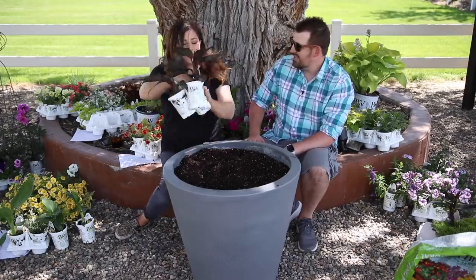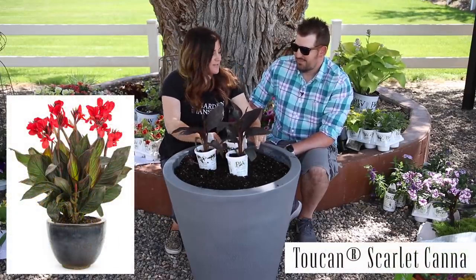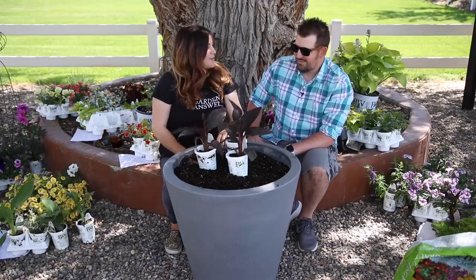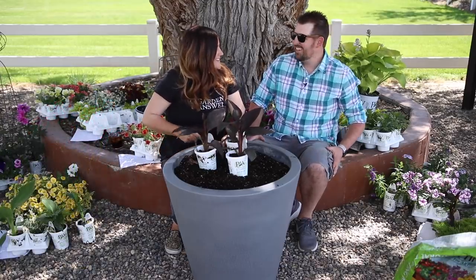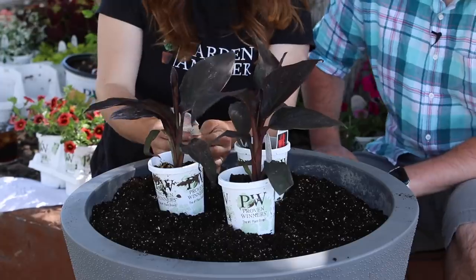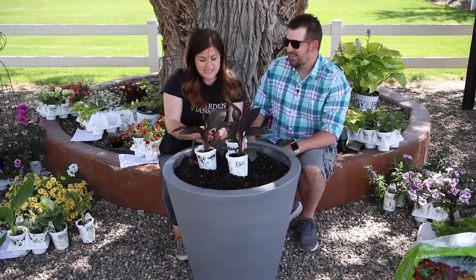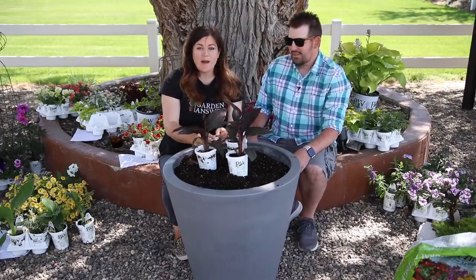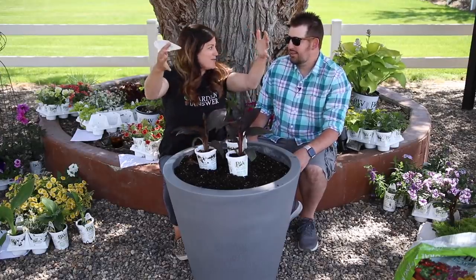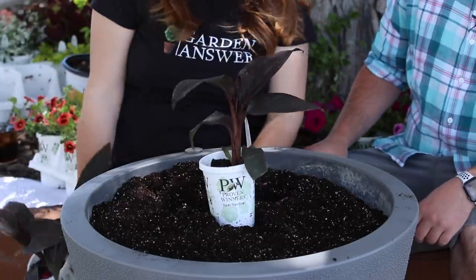So I'm going to use three cannas. Yeah, three of them. I noticed that you have just one canna for your pot. So here's the deal — these cannas grow quite tall, 30 to 48 inches, but their spacing is 18 inches, which by the end of summer might be big enough to fill this pot. But I just can't imagine doing only one. Maybe I'll do one and you do three and we'll see what happens.